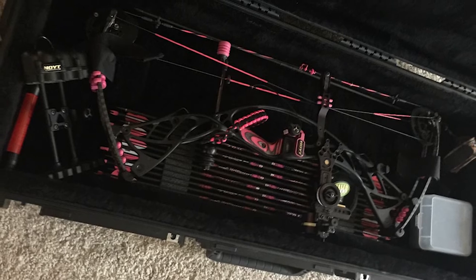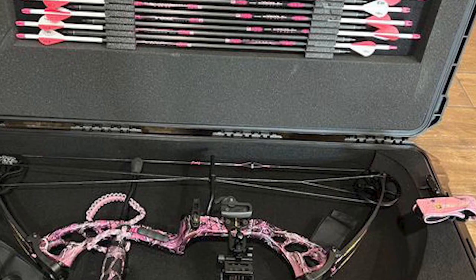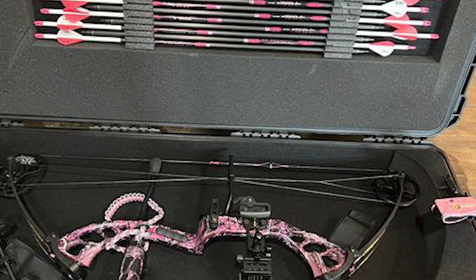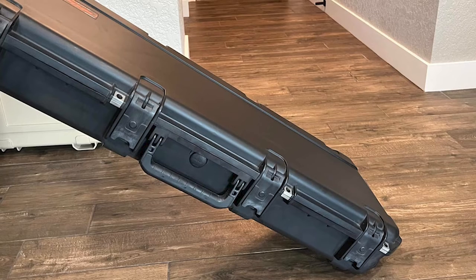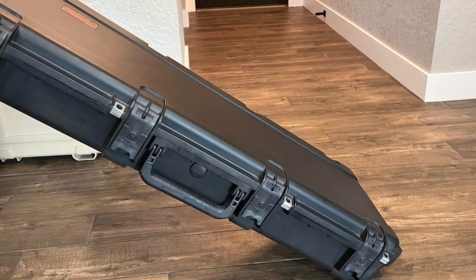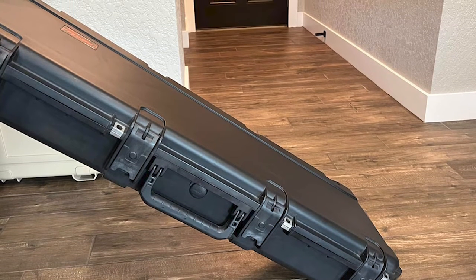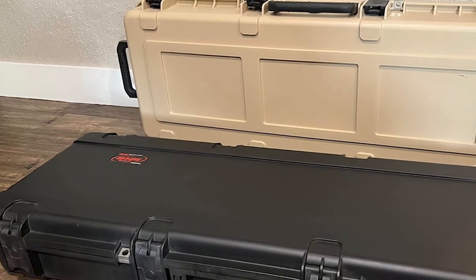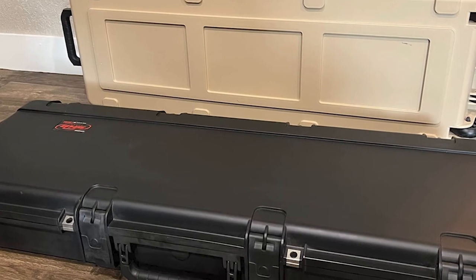The arrow system is made of water-jet-cut foam, which not only takes care of your arrows but also provides enough storage — the system can hold up to 12 arrows. The interior dimensions are 41 x 15.5 x 4.75 inches, allowing you to store all your gear in one set. Keep in mind that this case weighs a massive 23 pounds, so if that works for you, hit the link above to get it now.